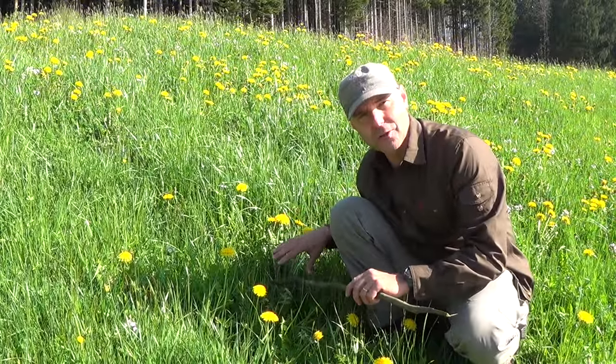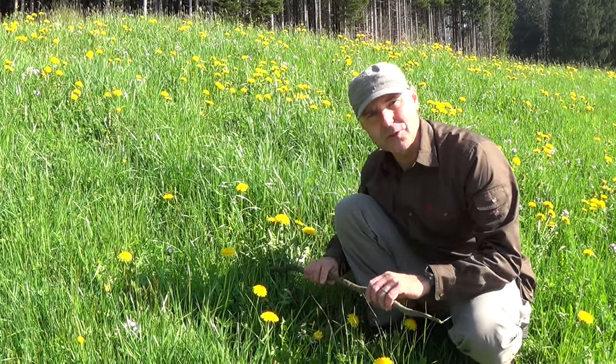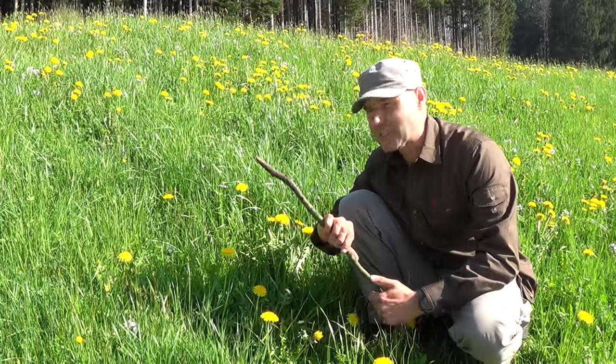To grab the roots out of the ground, I have to be very careful because they are sensitive and they go deep into the ground. So to make it easier, I'm using this stick.